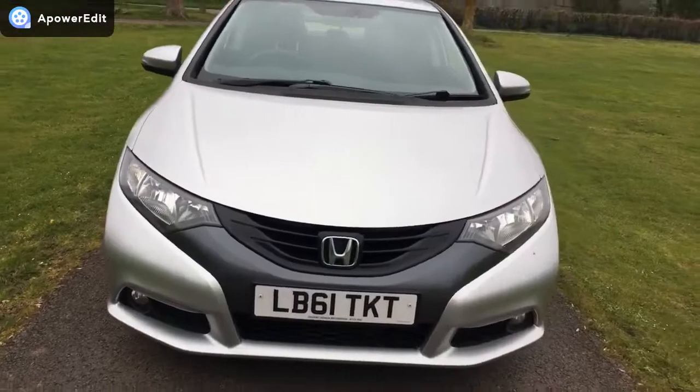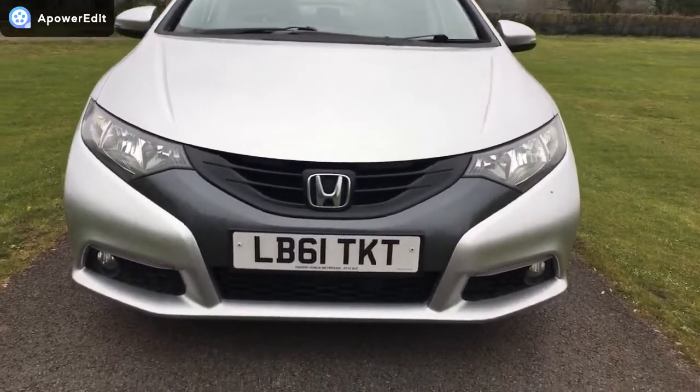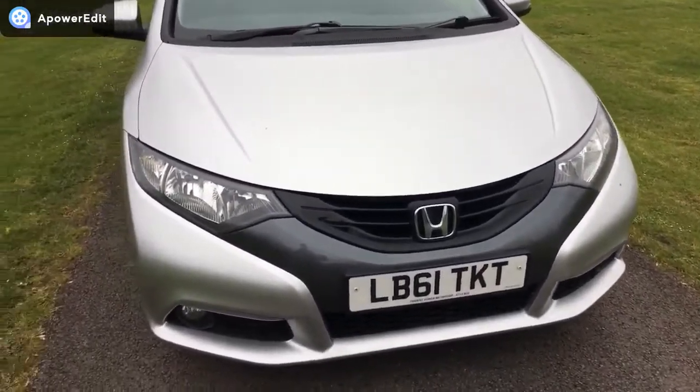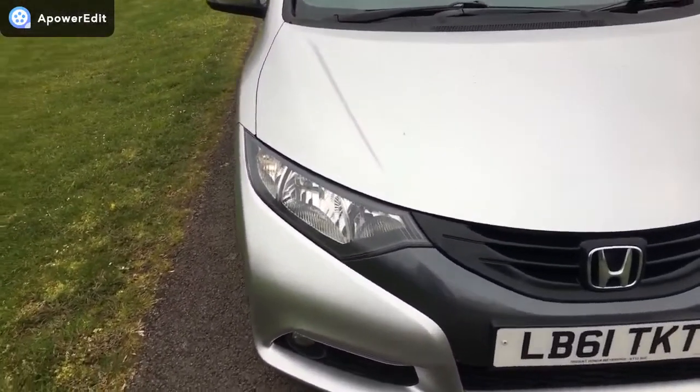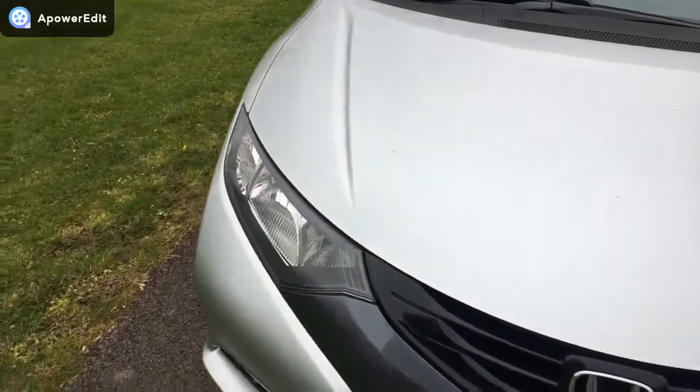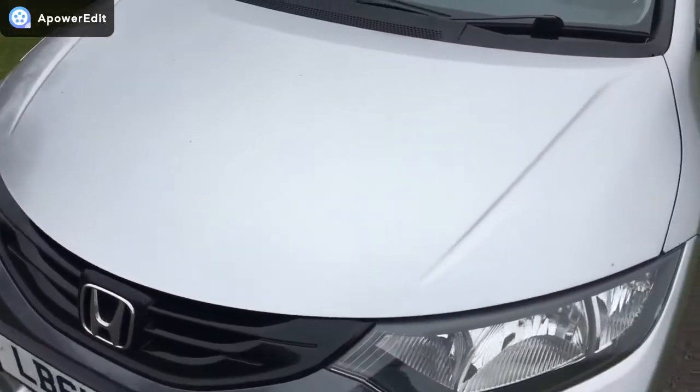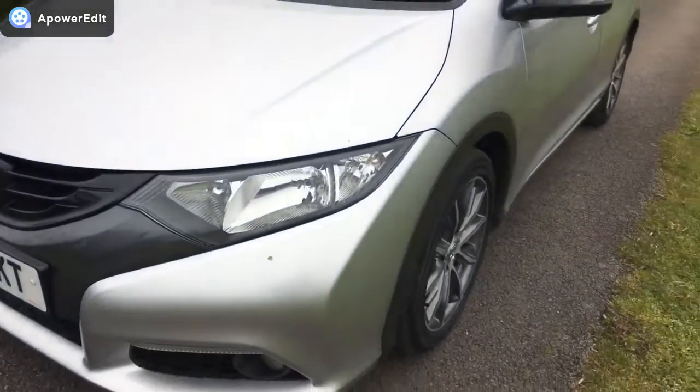Coming around the front of the car first. The lights and lenses are completely clear and intact — there are no cracks or condensation in those at all. The front of the car is very clean indeed. You have to look very hard to find a stone chip; there will be the odd one or two very minor ones but nothing to write home about.